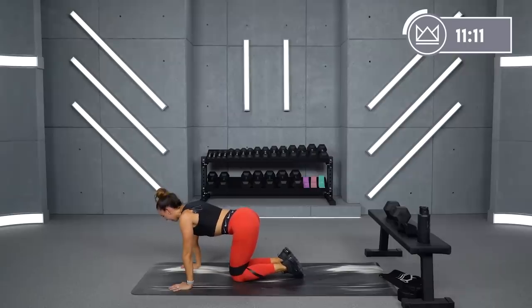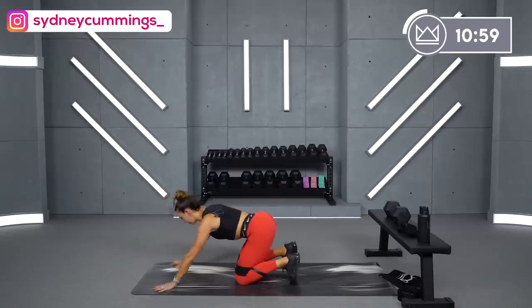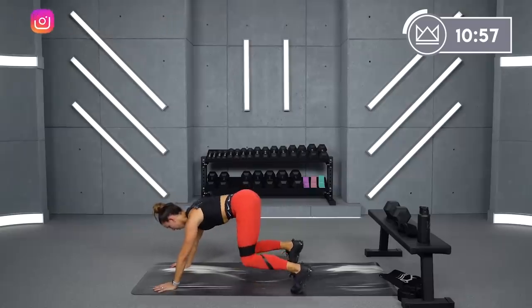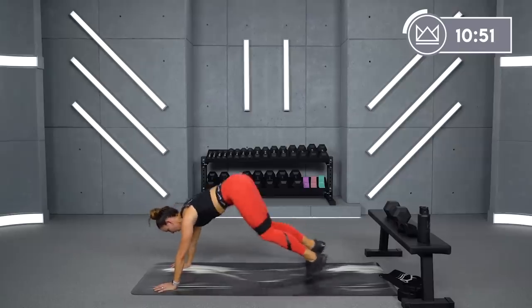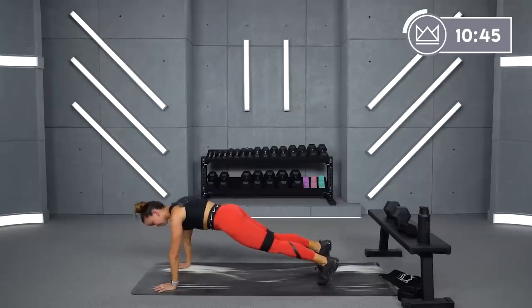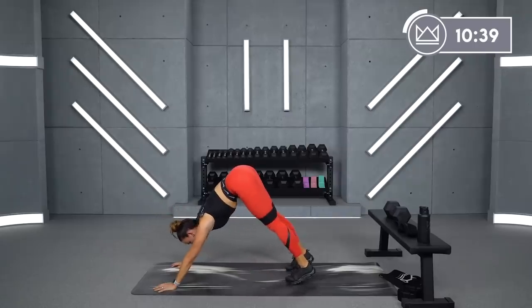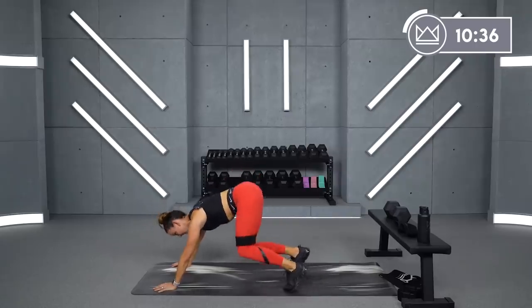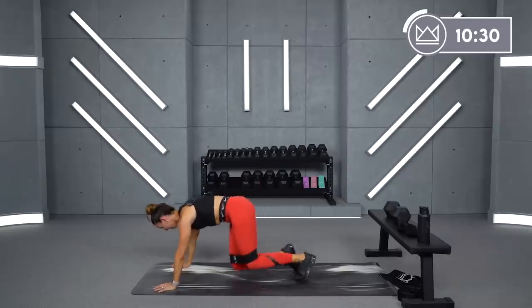We've got one more round — are you ready? Five, four, bear crawl — come on up. Three, two, one. Toes down, knees up — let's go. When you're back in your plank, your quads are still flexed, and you bring them right back under you — they're still working. Five, four, three, two, one — rest. Oh my gosh, that one is so tough.